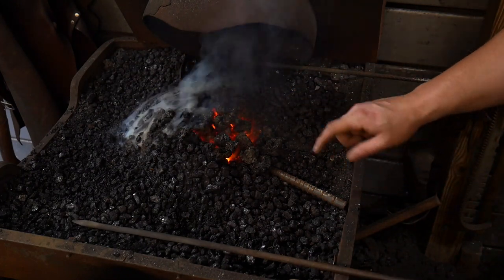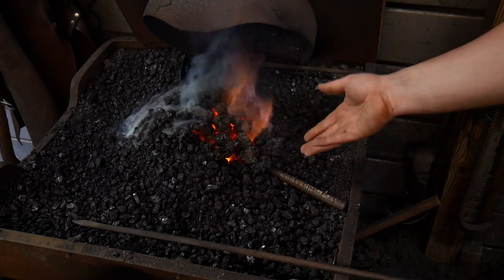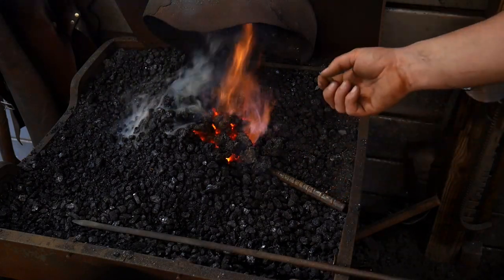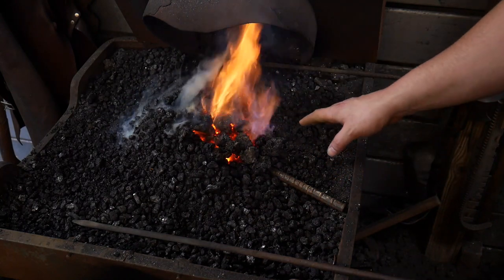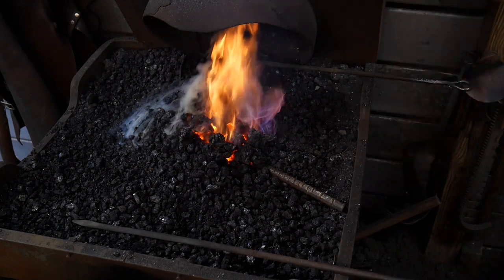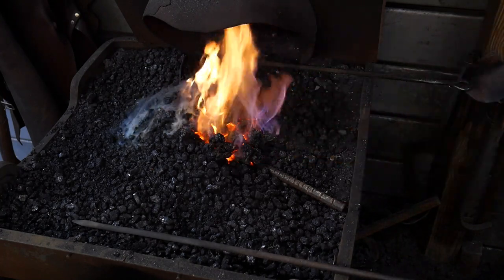One thing to note about this piece of rebar is that it has two dots. I was told that these two dots on the rebar indicate that this is the type of steel you want to use for punches and chisels. Again, I'm going off third-party information here, so take it with a grain of salt. We're going to give this a good test, and I'll be right back with you at the anvil. I'll give you my thoughts on the way it feels under the hammer.